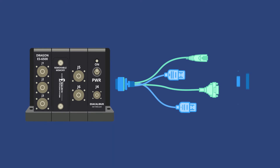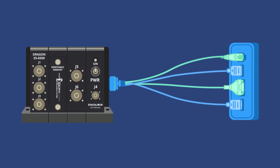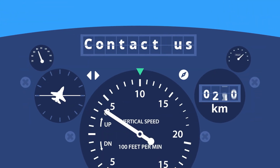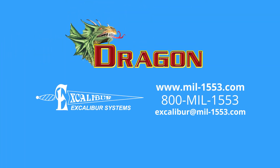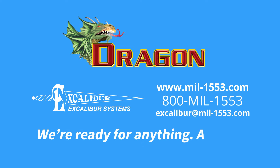We can even include a set of lab cables to get you up and running immediately. Contact Excalibur today to discuss your next project. Dragon by Excalibur Systems — we're ready for anything. Are you?